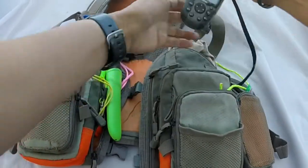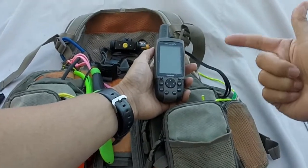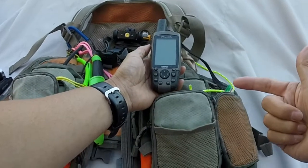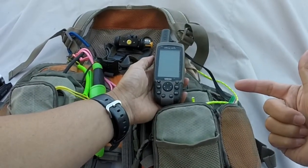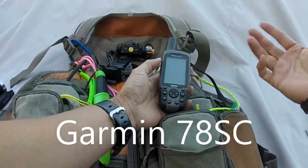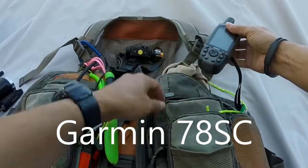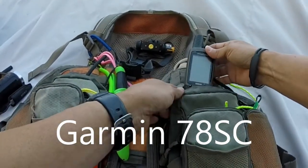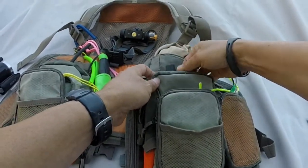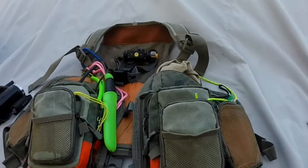Inside here I will carry a handheld GPS. Now, this is actually not the model that I carry — the model I carry is a Garmin GPS Map 78SC. I will insert a picture; I couldn't find it so I'm using this one in its stead. Navigation is definitely one of those areas where you have to have redundancy. The GPS 78SC does float, which is a big deal, and it's meant for use in marine environments.